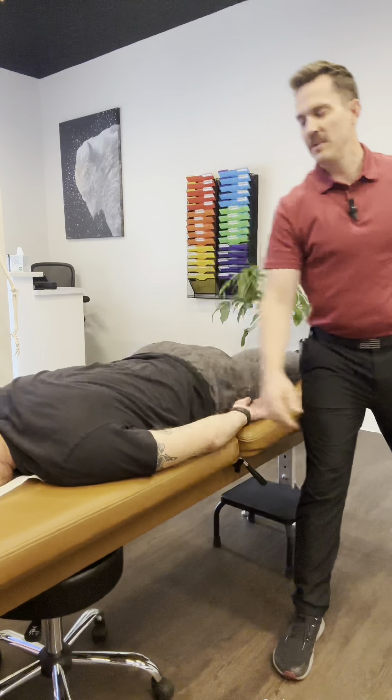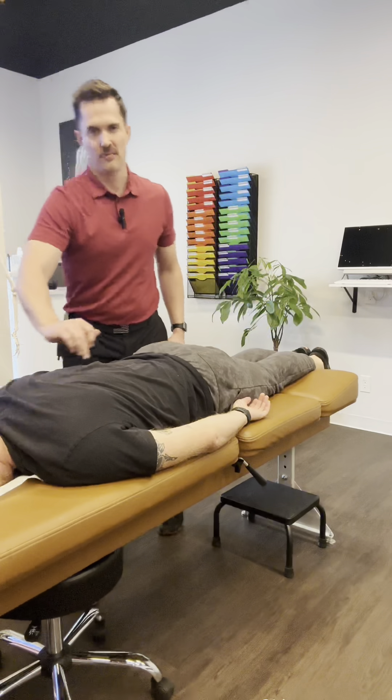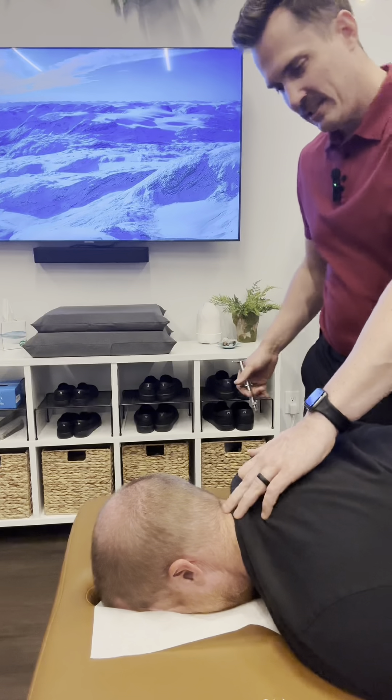Checking up here at the bottom of the neck — we've got another perfectly even at C7 on the right. We're going to check the torque: left torque, then right torque. We're going to adjust C7.